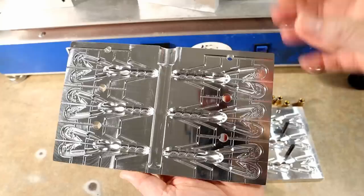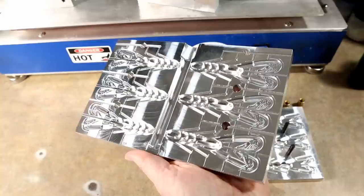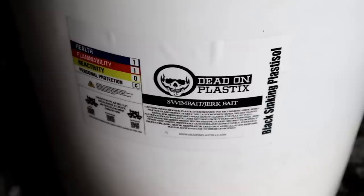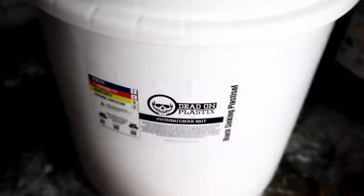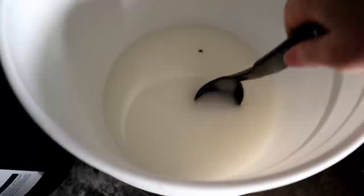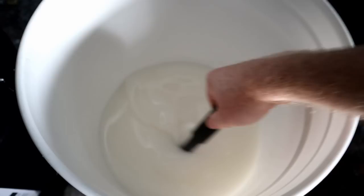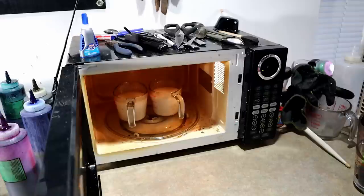We're going to mix out some plastic. Josh was telling me they did their swim test with Dead On Plastic Swim Bait Blend, so that's what we're going to be doing. We're going to start with a really exciting laminate color — some good sour grape. Black sinking plastic, Dead On Plastic Swim Bait Blend is our plastic of choice. There's only a few inches left so we're just going to stir it by hand.